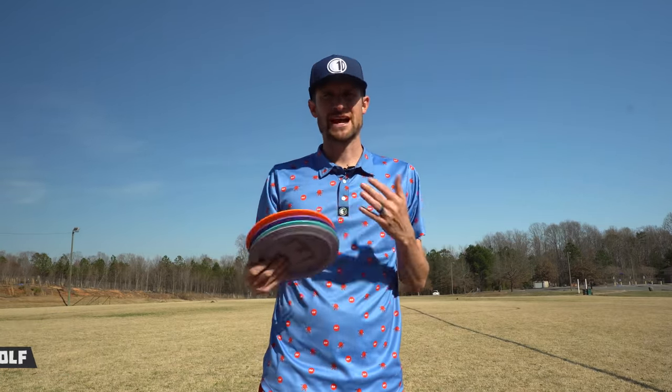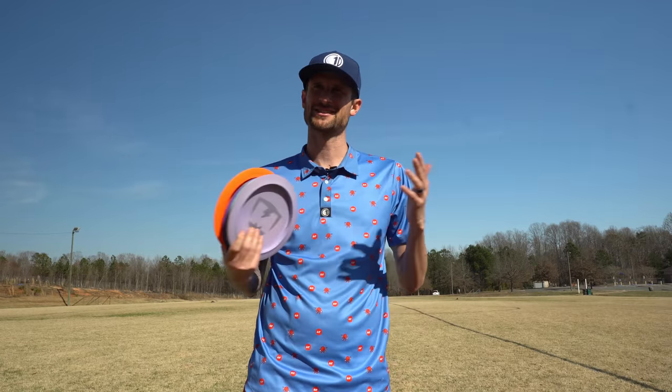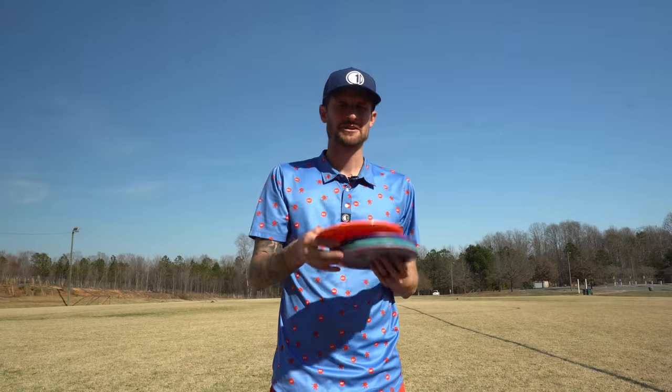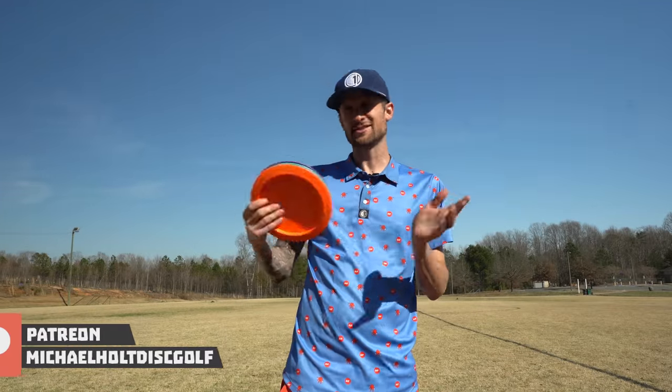Welcome back to the field, friends. Today we are going to be working on some distance sidearms. This is something I haven't really put too much work into, but I feel like I have potential in — especially after watching Tristan Tanner in Las Vegas throw his Rives about 500 feet with just a little bit of effort.